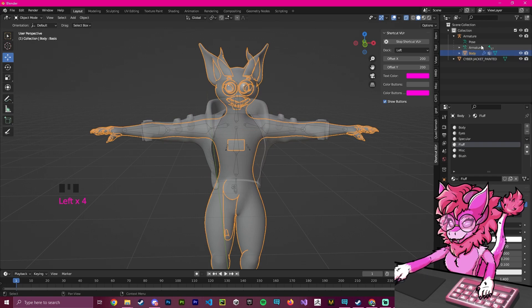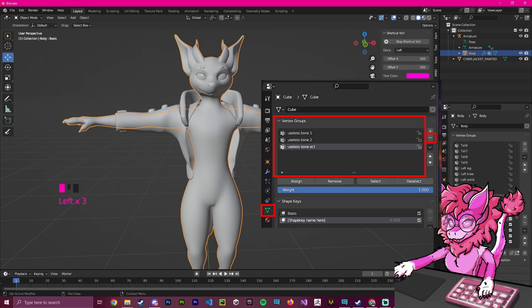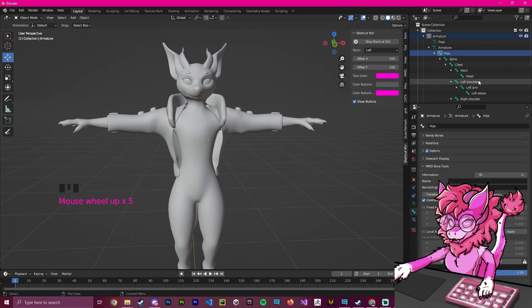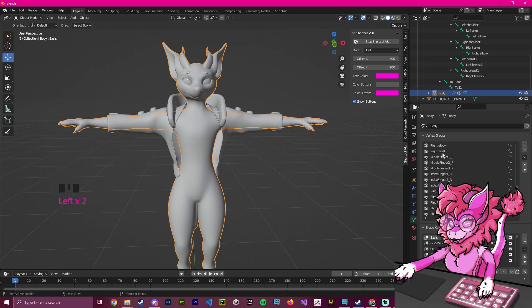Now we're going to re-show our avatar and exit transparent mode. With the avatar selected, we're going to click on the main body and delete all the vertex groups that we don't need. Basically, anything that is displayed in the bone list is what you want to keep — anything not in that list is what you want to delete. You can expand the vertex group panel sideways and go through the list, removing anything that doesn't appear in the bone list.